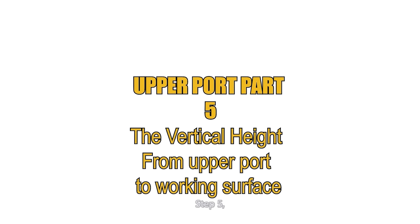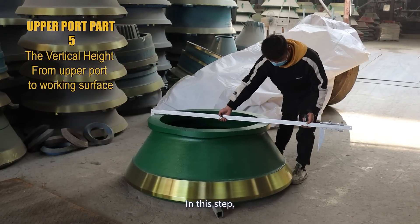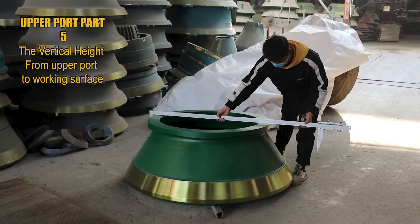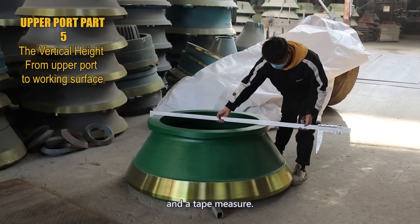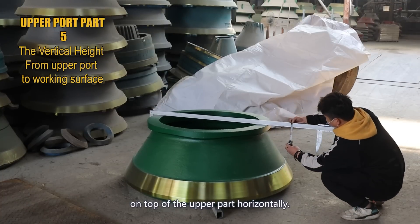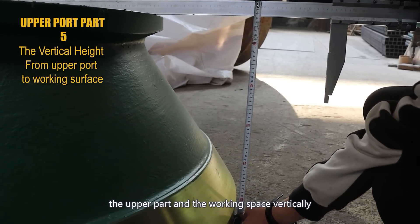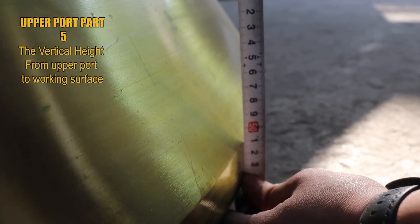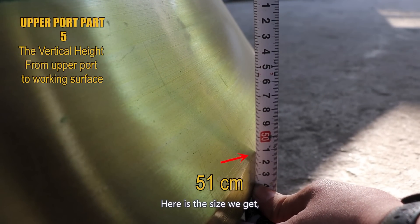Step 5: measure the vertical height from the upper port to the working surface. In this step, we will use two tools: a big vernier caliper and the tape measure. Put the big vernier caliper on top of the upper part horizontally, then measure the size between the upper part and the working surface vertically as shown in the video. Here is the size we get: 51 cm.